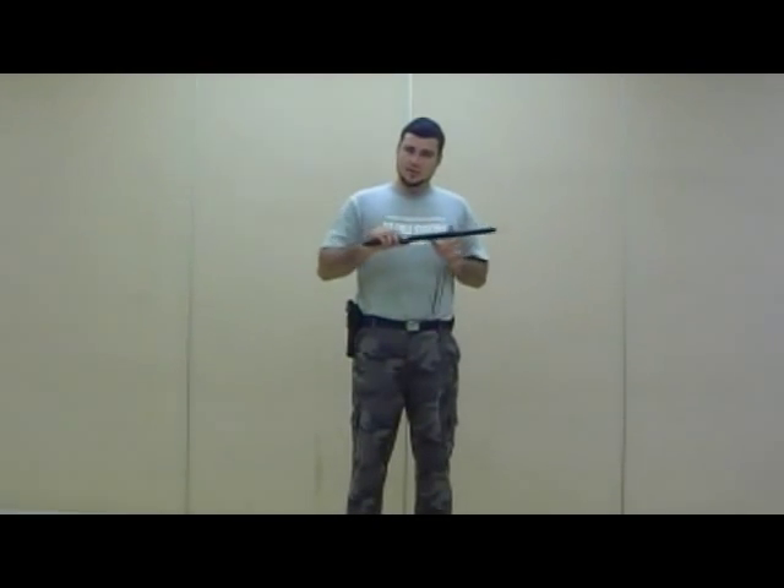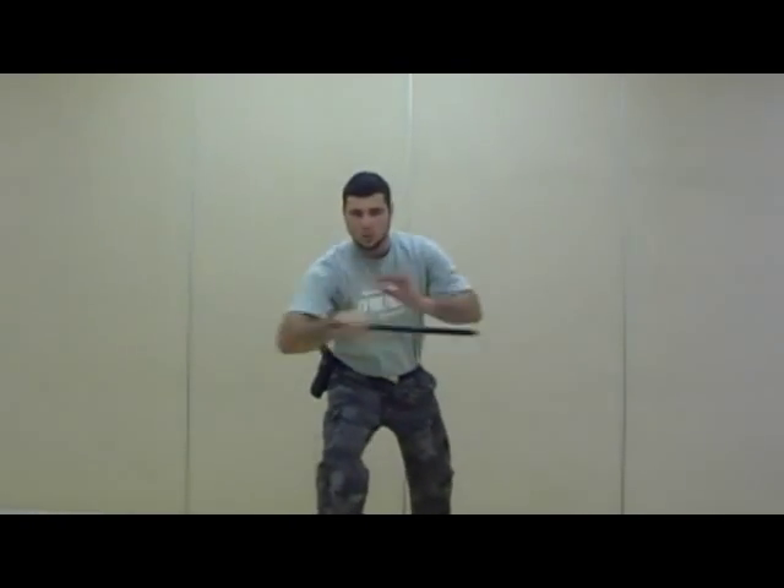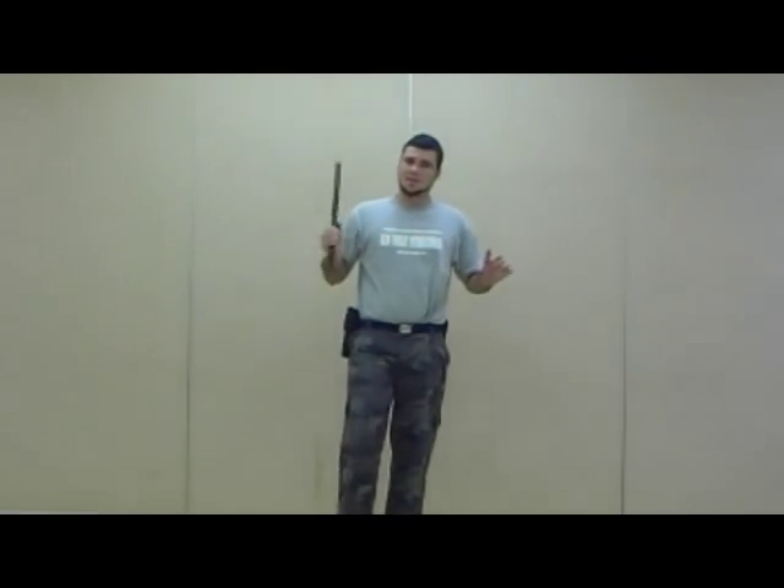The only differences compared to a baton are the mobility — as in when it extends and collapses — and the weight. That's just something you need to be aware of. If you're training Kali, or Silat, or Arnis, or Esgrima, and you're just training big, waving, fancy stuff, it's not very useful to you. We do that in demonstrations to get people's attention, and so forth.